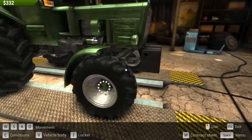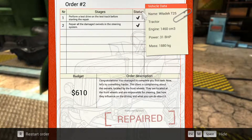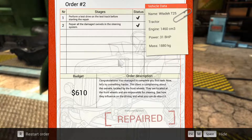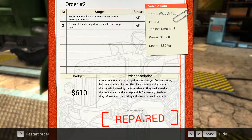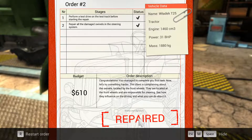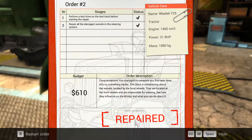Let me check the contract sheet — yes, it's performed, tested and repaired. So this was the repair of the Vladek T25. Thank you for watching, be sure to like and subscribe. See you later in another Let's Play episode, bye-bye!